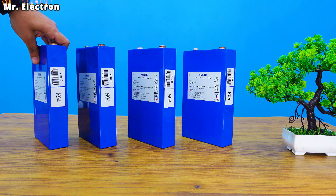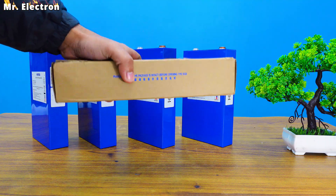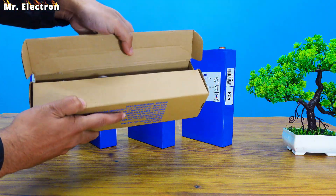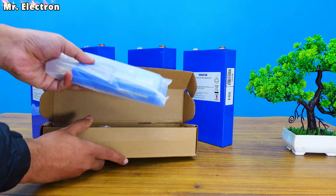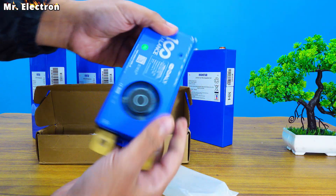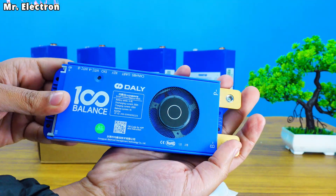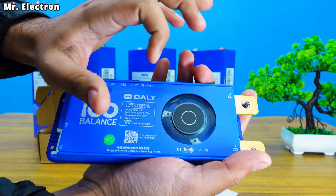The plan is to create a battery pack using these cells and for balancing these I'm going to use my new DALI BMS active balancer type with Bluetooth connection for the status of every single battery. Here is the close-up for my new BMS. It looks really nice and shiny, extremely good quality and quite handy and small.